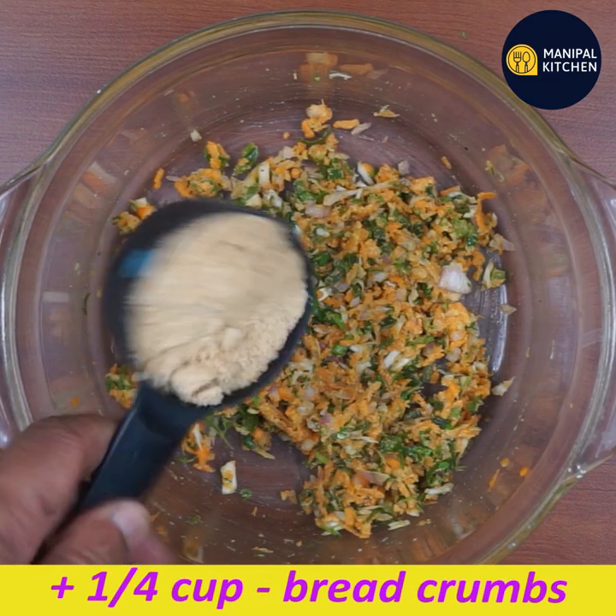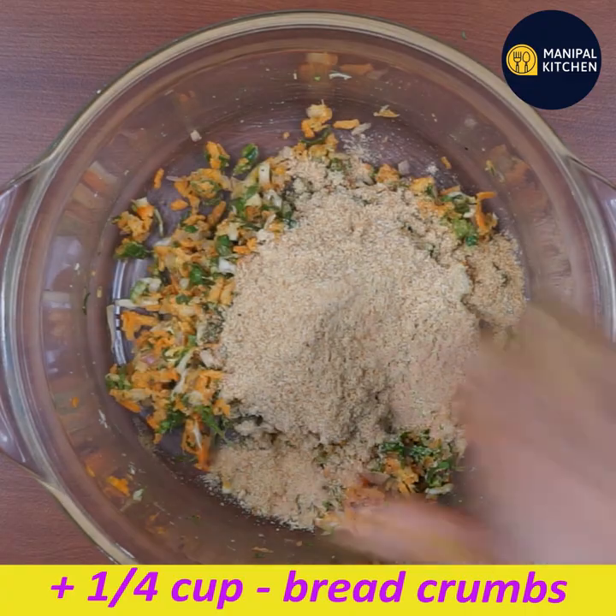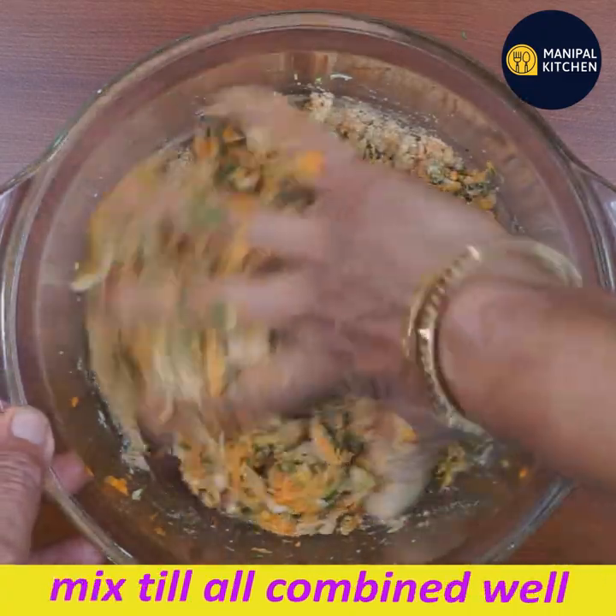I am going to mix the bread crumbs in. Mix the bread crumbs well.